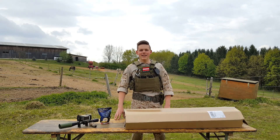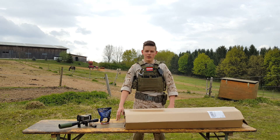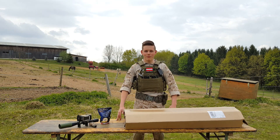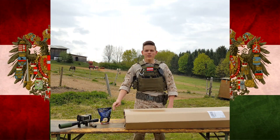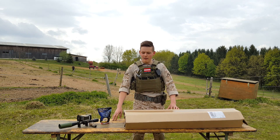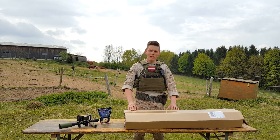What's up AirSofters and welcome to another video from me. This video is something special today because it's my first review and unboxing video. I'd like to start with a special thanks to Begadi, who provided me this rifle and made this whole video possible.